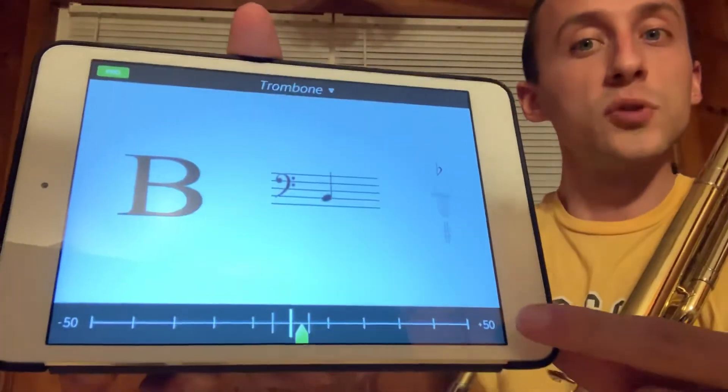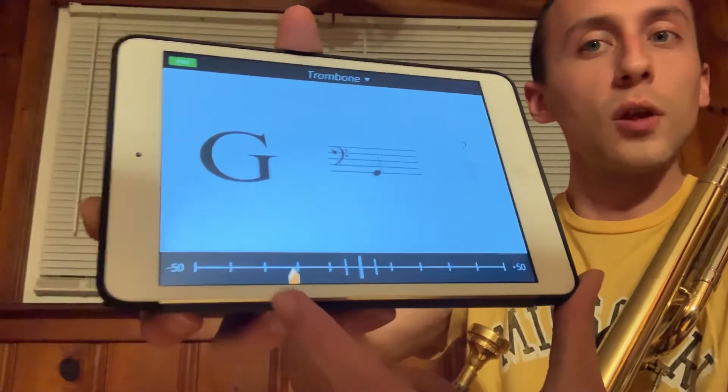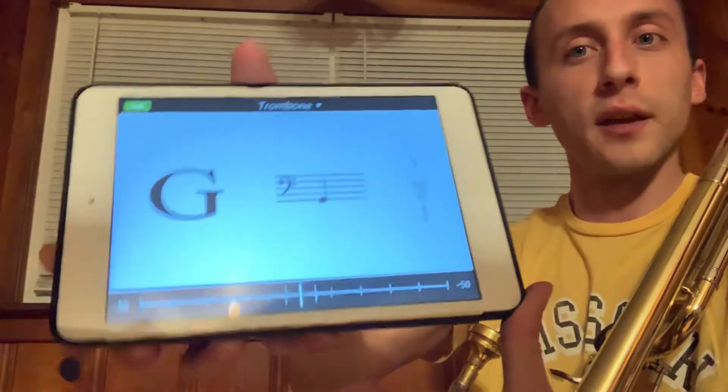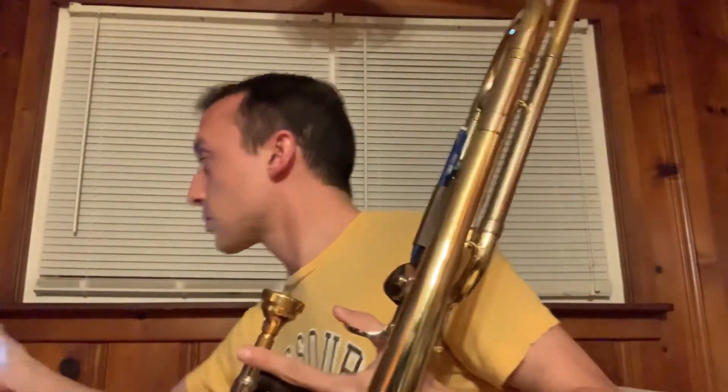It will even tell you if it's a little bit too high — a little bit too sharp — meaning the needle will be a little on this side, or a little bit too low, down to this side. I use that to see if I'm in tune. You can use it to see if you're in tune and if you're playing the correct note.